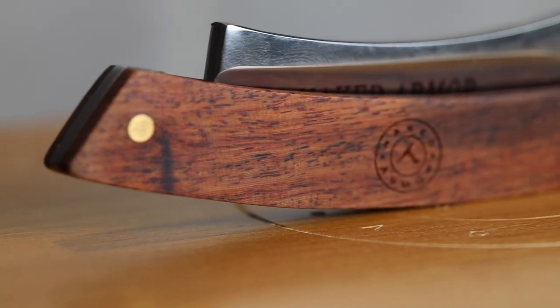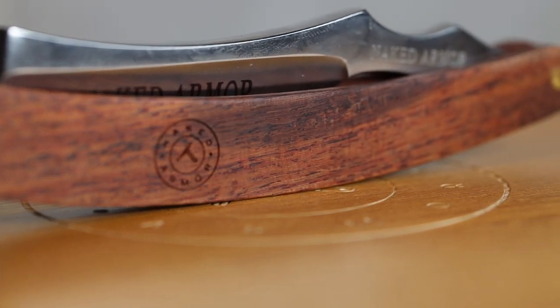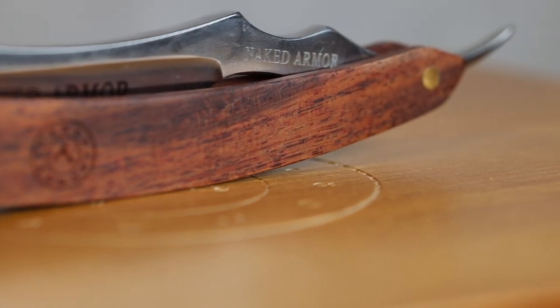The Thor razor has a nice mahogany handle with gold plated pins to hold it together. The blade itself is made out of stainless steel with a hardness of about 61 to 65 HRC. With a little bit of research, because I had no idea what HRC was, I found out that's kind of a premium metal for knives and one of the harder metals you can get for knife making.